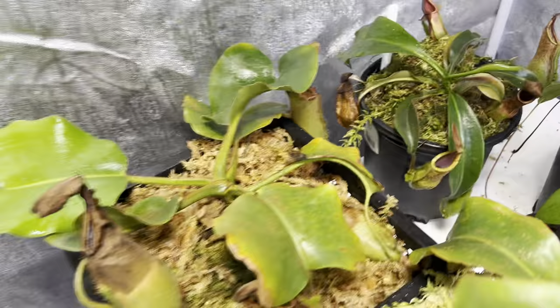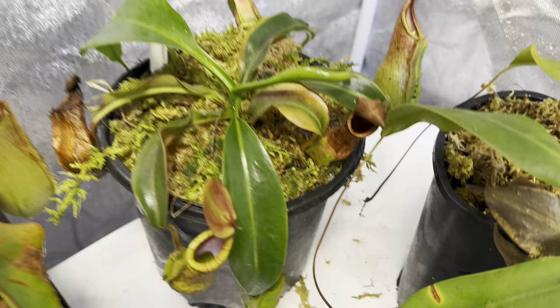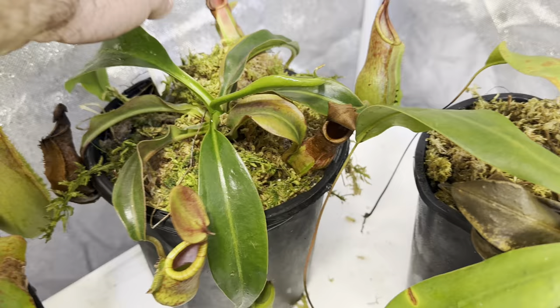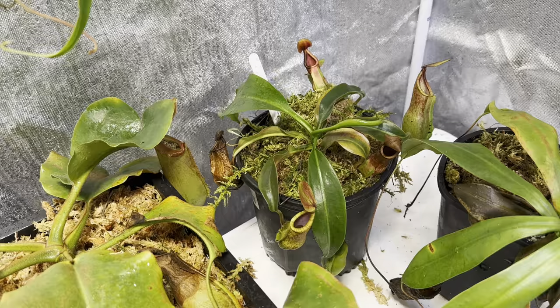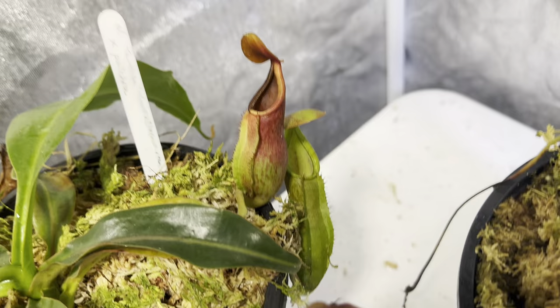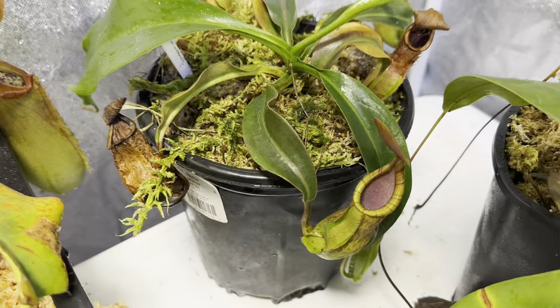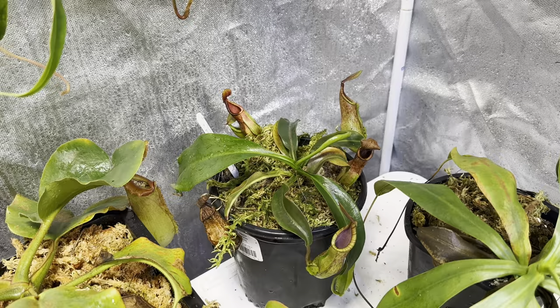Next to that is a Pulcra hybrid you don't see a lot of. This is Thimbleton by Pulcra. Thimbleton is essentially a genetic mix of a whole bunch of really big plants — it's got Truncata in there, Merliana, another Truncata, an unidentified cross, and then Pulcra, which itself gets absolutely enormous. The really cool thing about this plant is every pitcher produces something different — from a fully green pitcher to a ruby red pitcher all the way to a striped pitcher. So every one that comes out is completely unique, and that is really neat. That does seem to be a trend with Pulcra hybrids. I'm a big fan. Got that one from Todd's Tropicals.